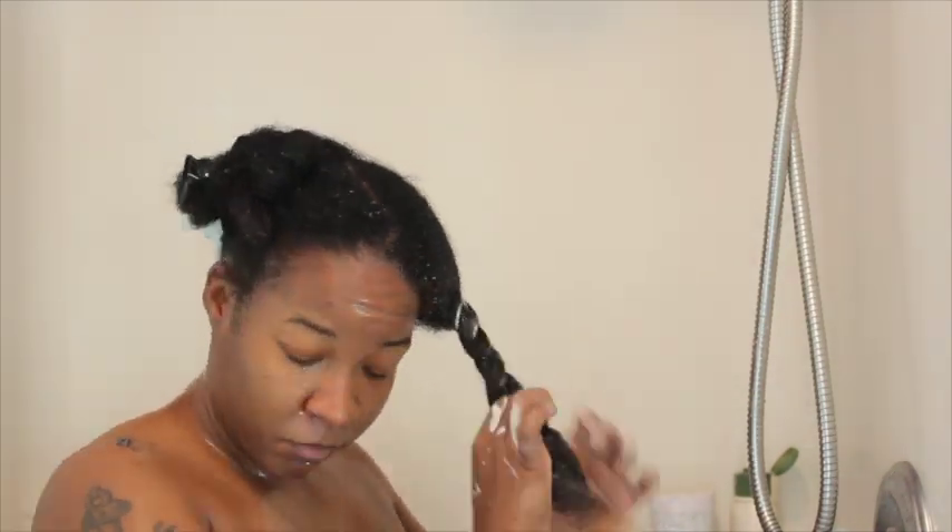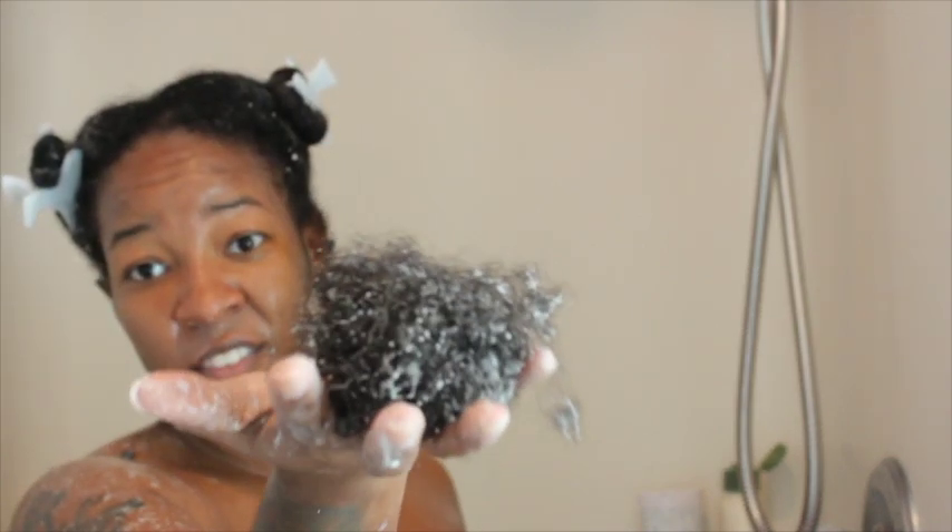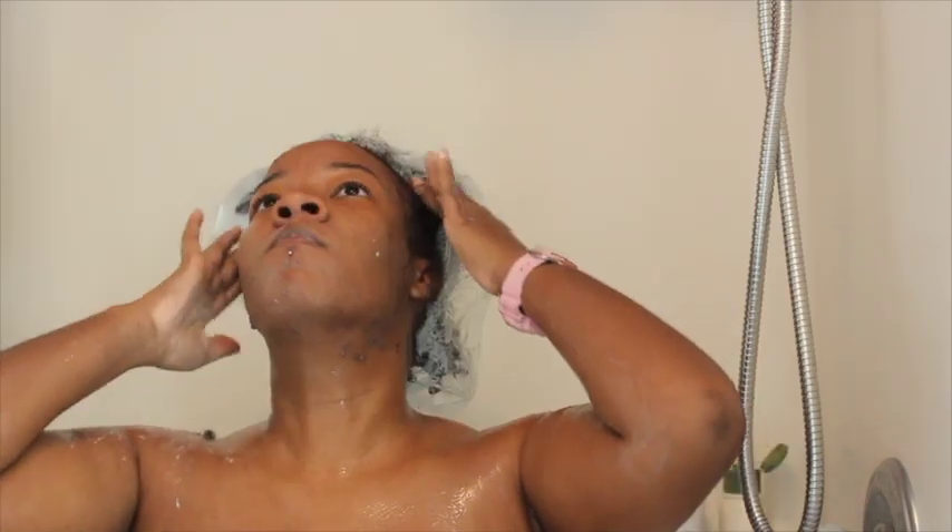I also used a good amount of conditioner to detangle my hair. This is the amount of hair that I did lose after I got done detangling all 4 sections. I applied my shower cap after deep conditioning and let it sit while I washed the shampoo off my body.